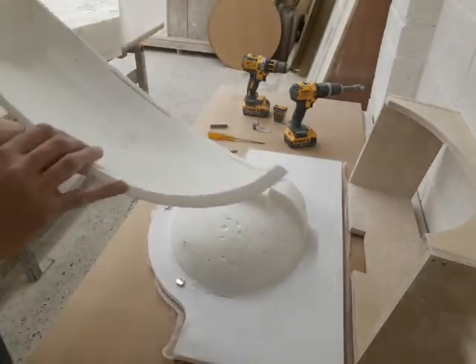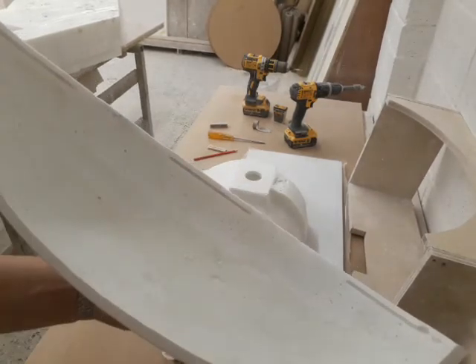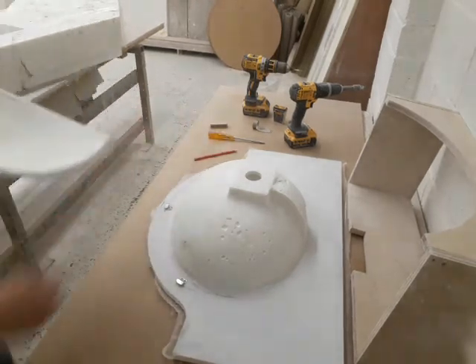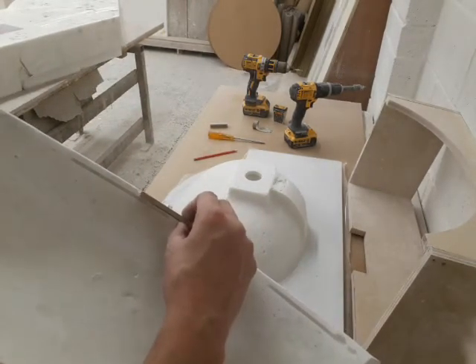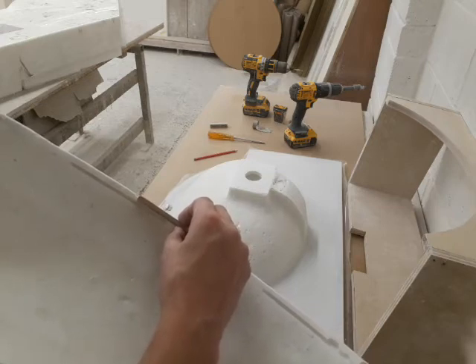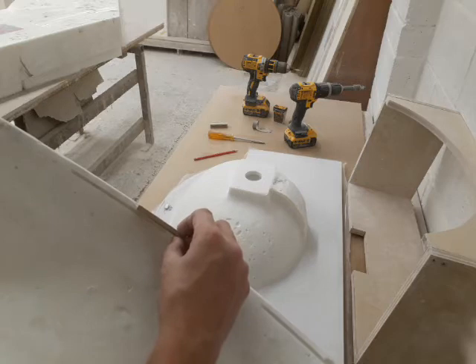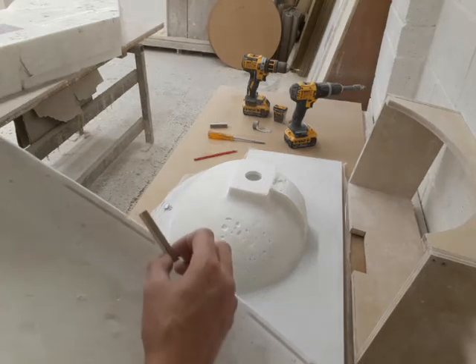On the back of the cowl, you'll notice that there are three slots — left, right, and middle. We will need to raise these brackets slightly in order to have them go into the routed slot. This small piece of wood represents this thickness; we just use it to raise them to the right height.